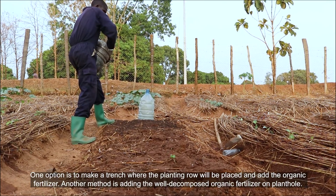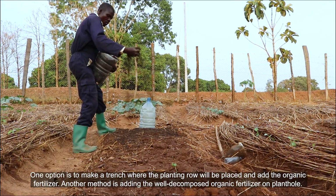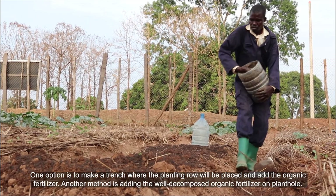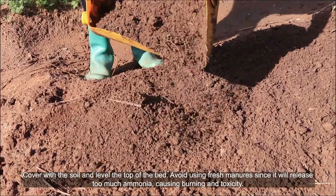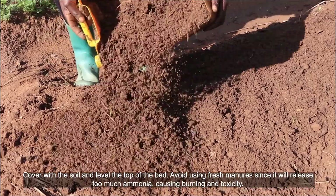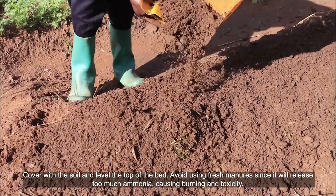One option is to make a trench where the planting row will be placed and add the organic fertilizer. Another method is adding well decomposed organic fertilizer in the plant hole, then cover with soil and level the top of the bed. Avoid using fresh manures since it will release too much ammonia, causing burning and toxicity.